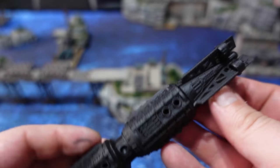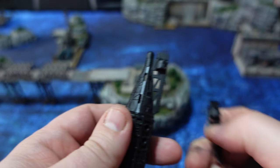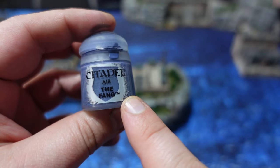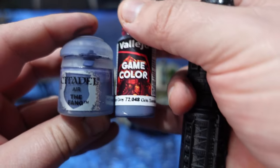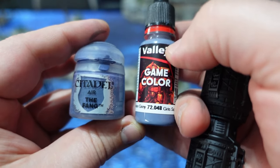When it comes to the side bits, I actually take the small tail ends off once I'm done priming them, because the centre part is going to be painted in a sort of medium bluish grey — for that I used Citadel The Fang, the air variant. You don't need to use that one; you can use anything really. And if you're hand painting them, there's a very good alternative.